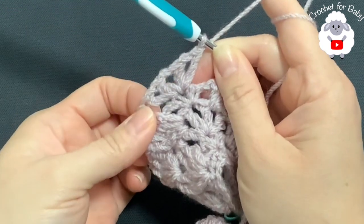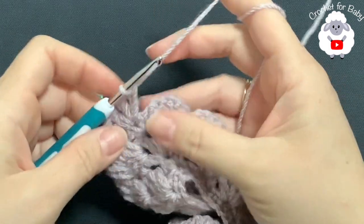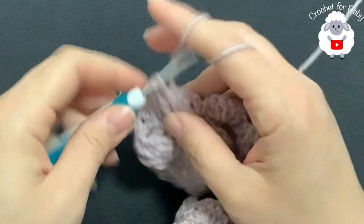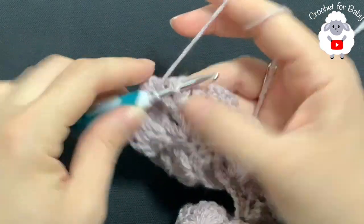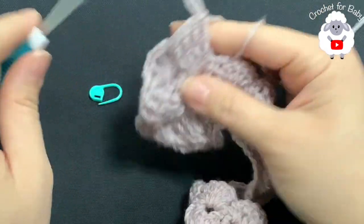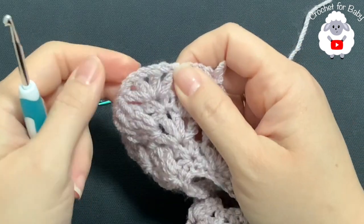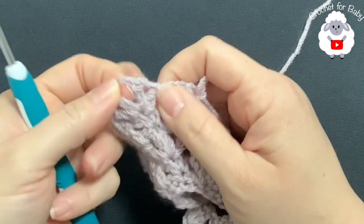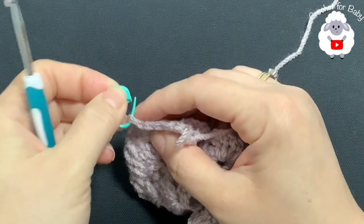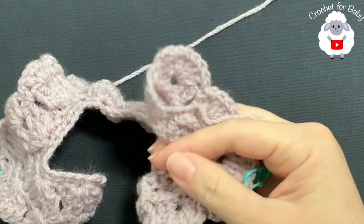Continue along the sleeve shells — two front post double crochets, chain one, two front post double crochets on each one. For each of the remaining corners, make two V-stitches the same way, chain one between them, return the stitch marker to the center. Continue for the rest of this fifth row and finish the same way as before.